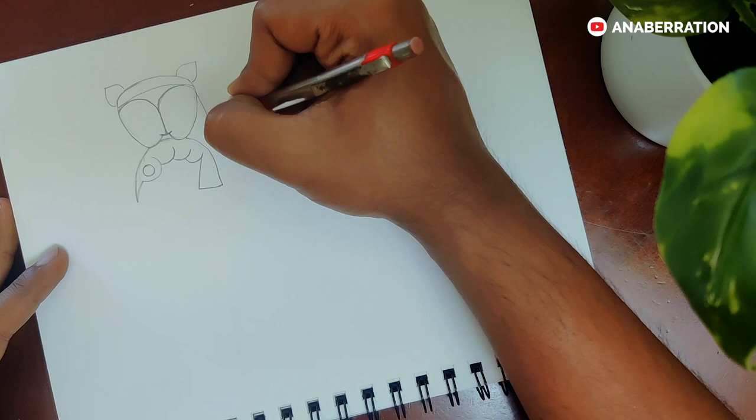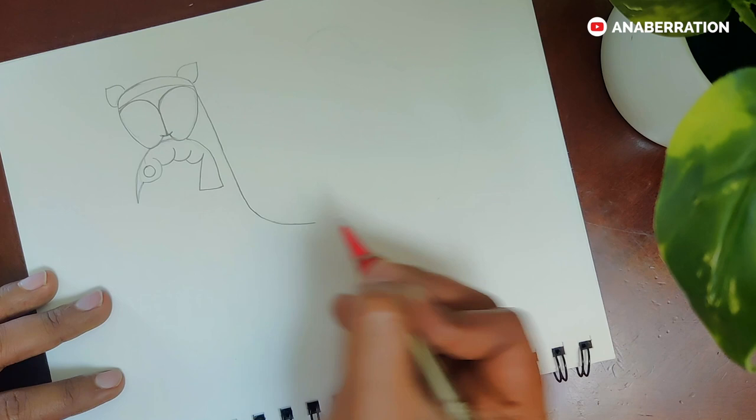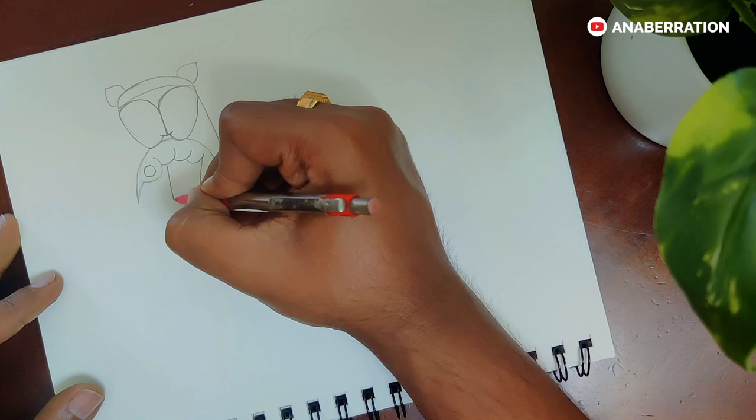We will now move forward to make the neck portion of the cat. Be slow and steady. If you have any problem, you can first lightly draw it with the pencil and then draw it firmly.